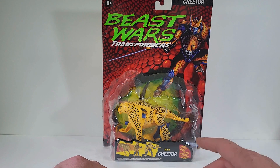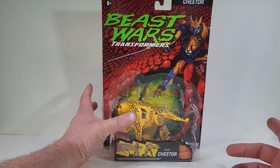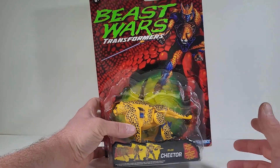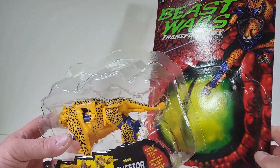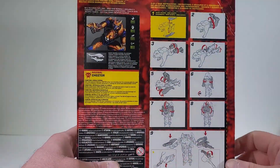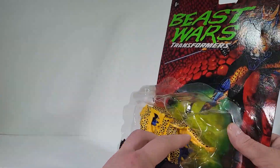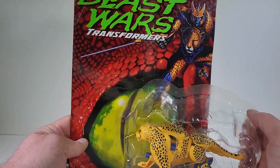I actually got this guy off of Walmart.com, and I had just a little bit of disappointment when I actually got him. I was a little bummed — I kind of wanted to do it myself. I wanted to just pry him right off of the cardboard.